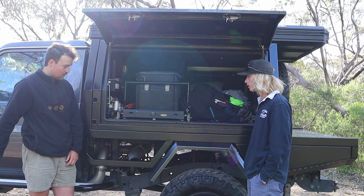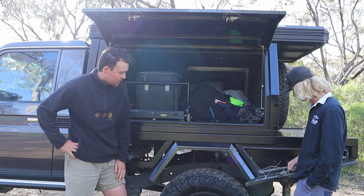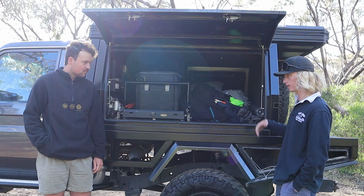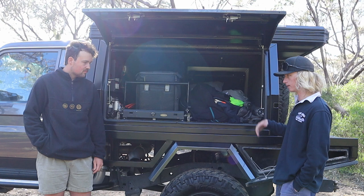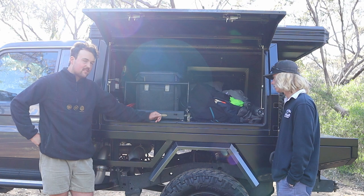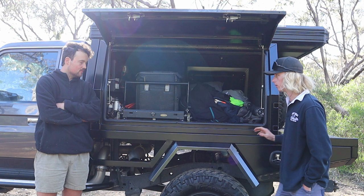Yeah, heaps of room in there to evolve the setup. I jack the canopy off during the week when I'm driving it to and from work. The recovery gear box normally has all my recovery gear — tow bars, tyre deflators, general four-wheel driving stuff — I'll leave all that in there so it's out of the way since that stuff gets dirty and I don't want it in the canopy. As for a table, I normally just use the back of the tray — put the Weber or whatever you want on the back of the tray and use your chopping board there. It's a good height.